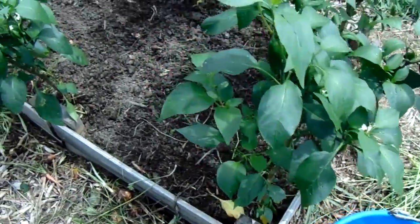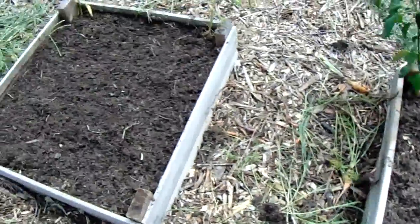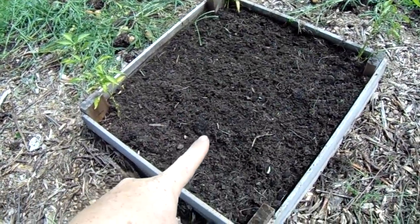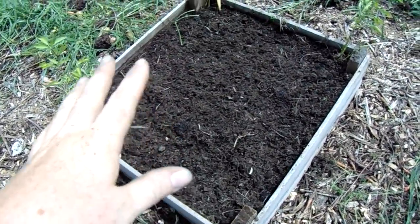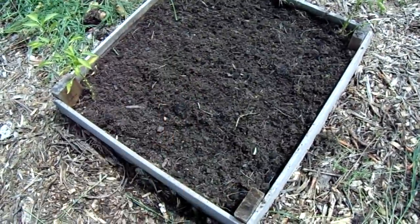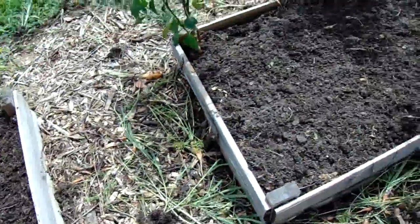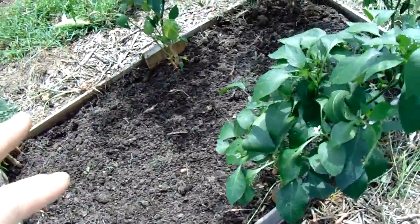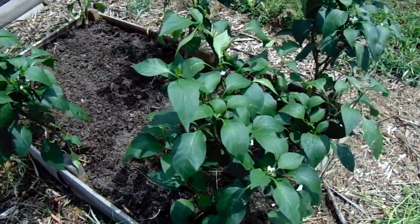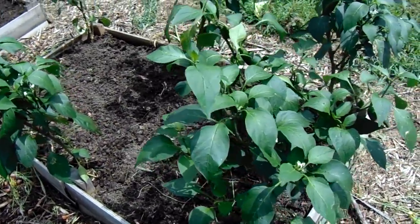I have the beds all cleaned out now and I'm going to go ahead and replant some carrots for this fall. This bed, even though it was store-bought soil, had a lot of weeds in it — I'm not sure why. I also just harvested my jalapeños and I've got a lot more coming on that I'll harvest in the next couple of days.